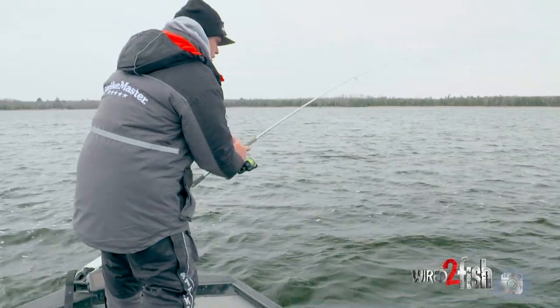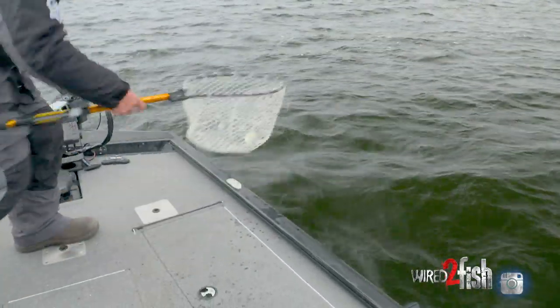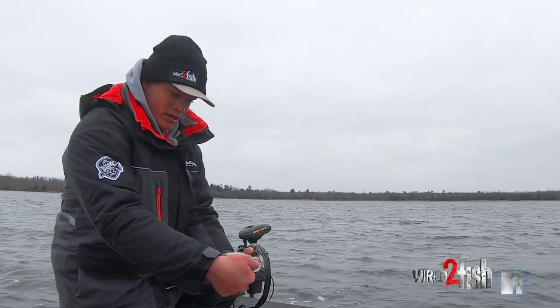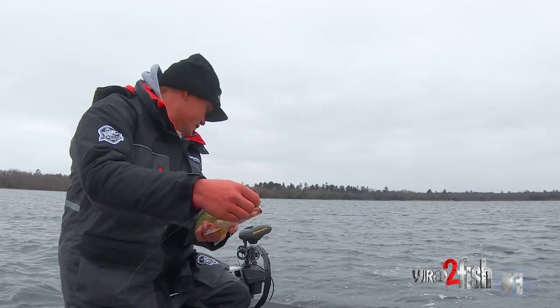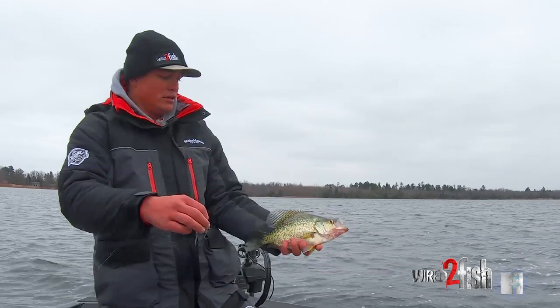I'm probably gonna put a net on him just to keep my hands dry. Yeah, it's a nice crappie. I didn't get him with the trailer hook on that one — he ate the head of it. You can see it right there. Let him go.